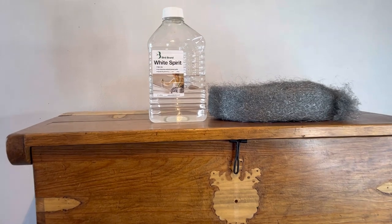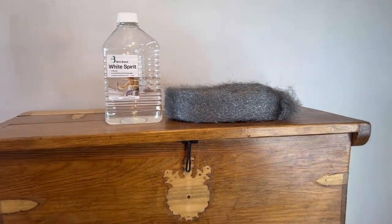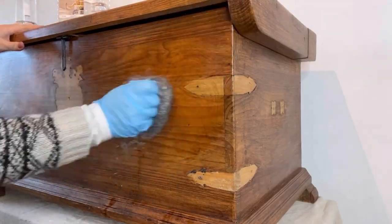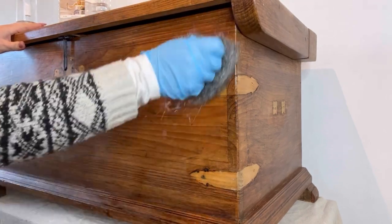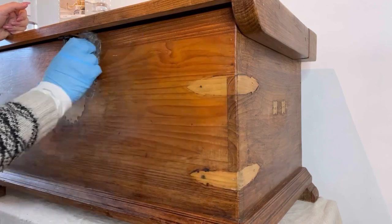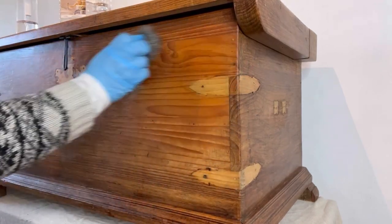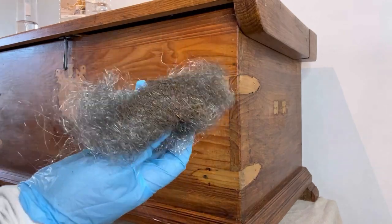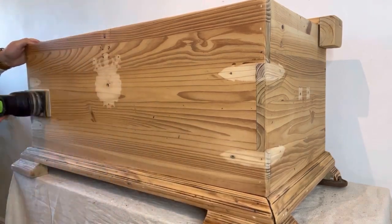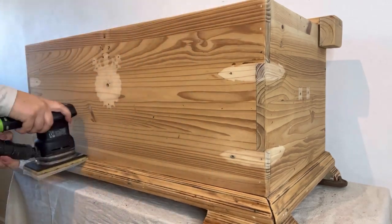As you can probably see there are many thick layers of wax on this piece, so to remove that I'm going to use white spirit and some wire wool. I've just soaked my wire wool in some white spirit and now I'm rubbing away at the wax to break it down. Once I've got rid of most of the wax I'm then going to come back with my sander and remove any more of the residue and then scuff sand just to give a good key for the paint to adhere to.